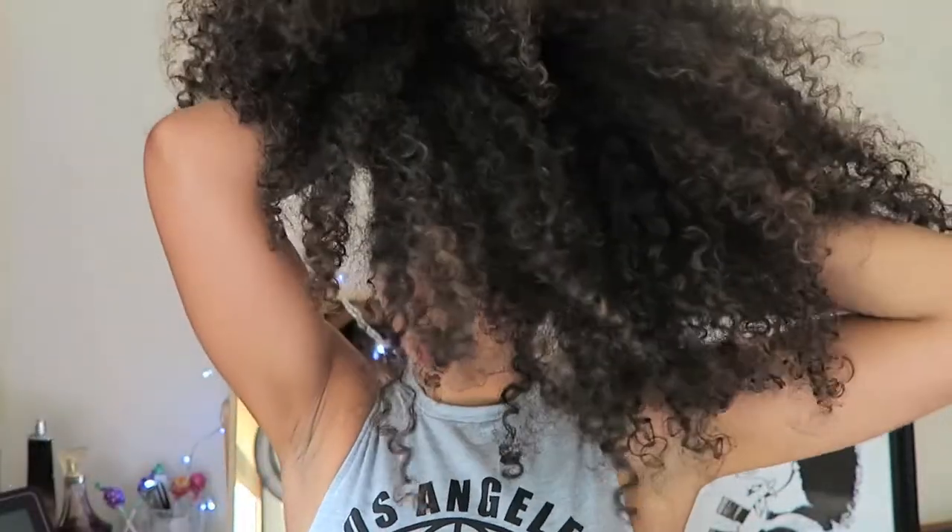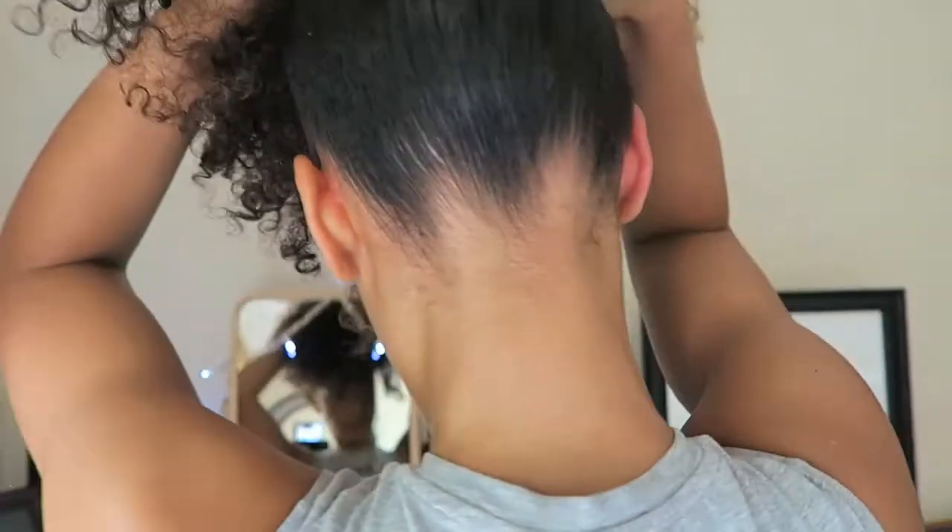Next I'm using a usual hairband, not a satin hairband, just because this is gonna hold and hide well for this style. A satin scrunchie I would use on a daily basis, but just for the sake of this style and for a special occasion or one-off, I'll use this kind of hairband.